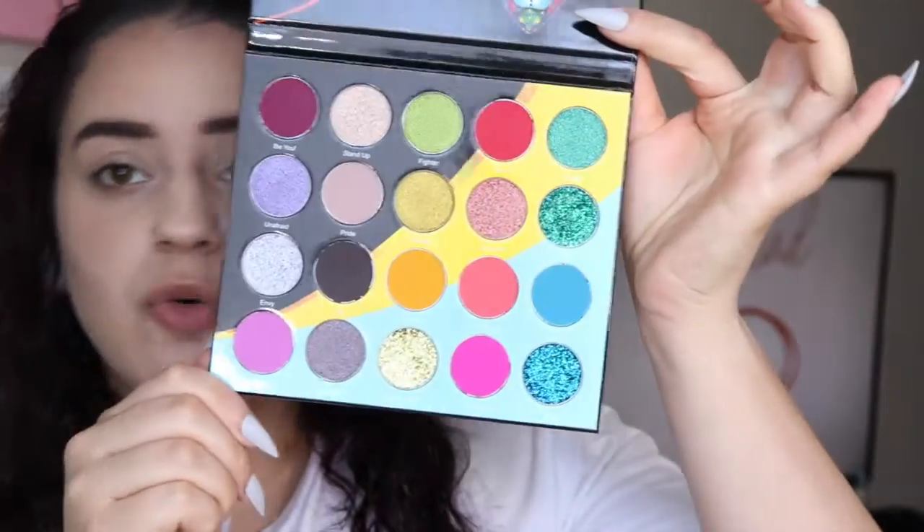For today's video we are going to be doing a look with the new Juvia's Place Lohala palette. This palette was released as a limited edition palette so I do believe that it is sold out right now, unfortunately. I'm not sure if they're restocking this. I sure hope that they do for those of you who didn't get to get their hands on it, but this palette is beautiful — as you can see, here is the color story.